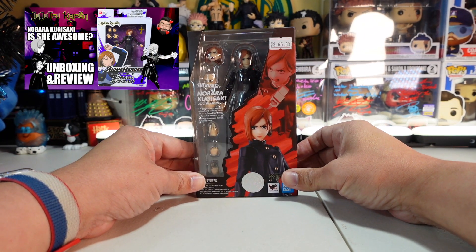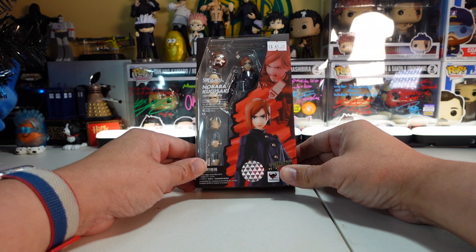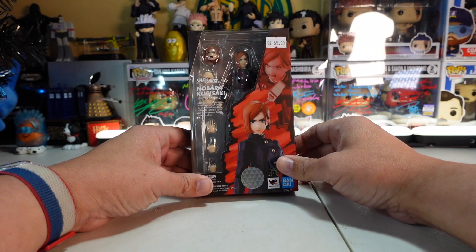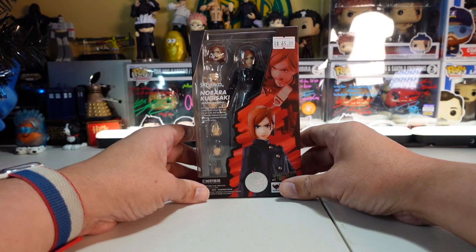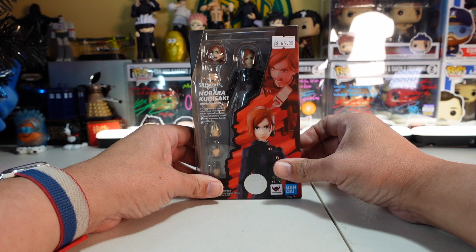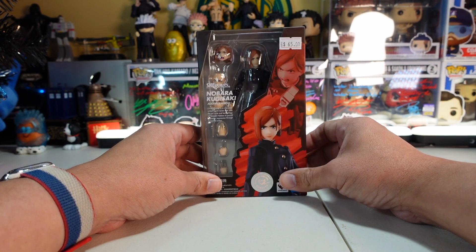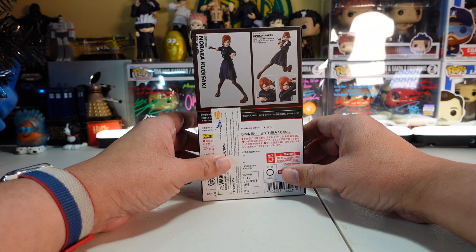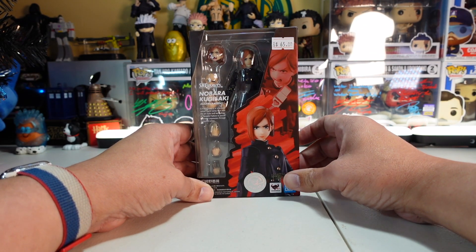If you haven't seen my Anime Heroes Nobara review, I'll put a link in the description. I love this package — we've seen these before and they come with some really cool accessories. I'm really excited to open this one up. If you don't know much about Nobara, she's a first-year Jujutsu High student whose curse technique is the Straw Doll Technique — she uses a hammer, nails, and a straw doll almost like a voodoo doll to cause damage by focusing her cursed energy.